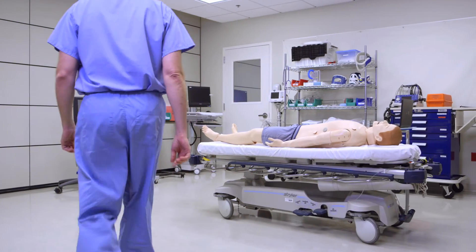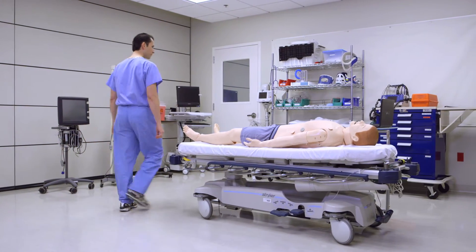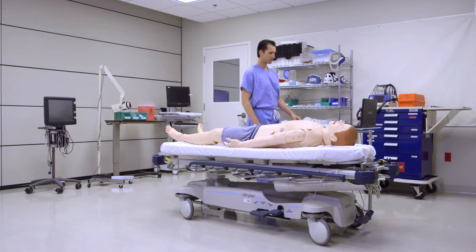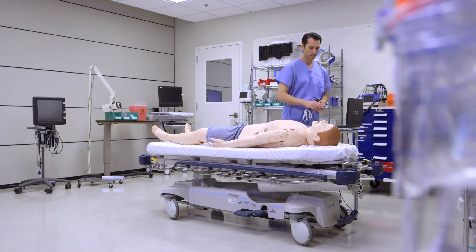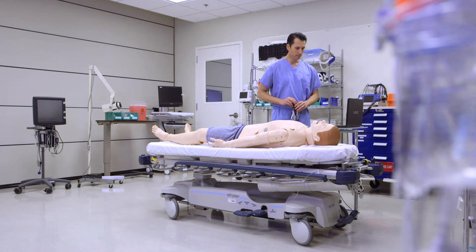Thank you for your purchase of Sonosim LiveScan, a new technology that brings ultrasound simulation to life. This video demonstration will show you how to set up and use your Sonosim LiveScan.